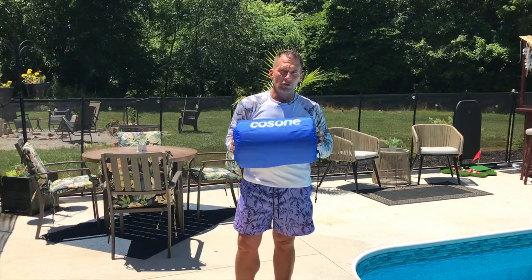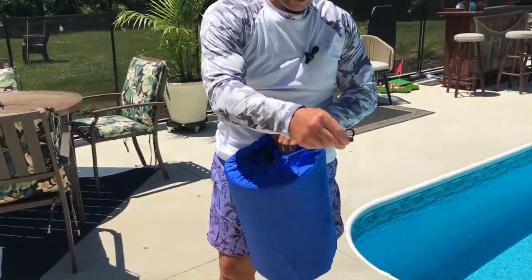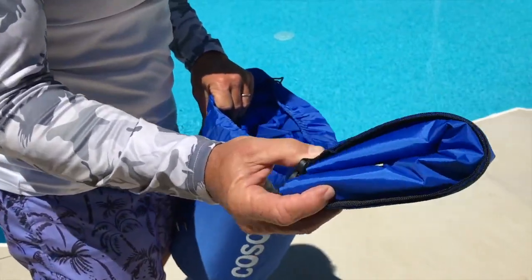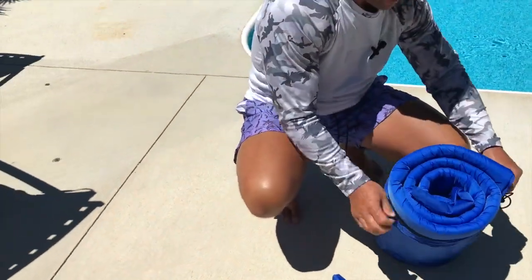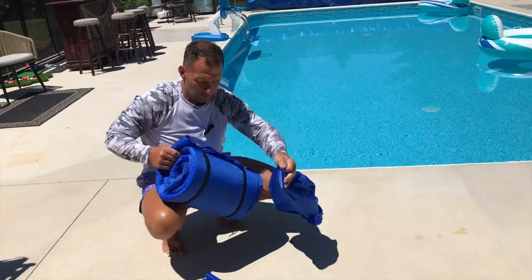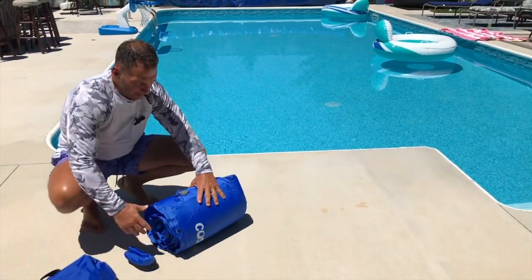It comes together in this nice carry case, which is kind of cool. You just undo this, and it does come with — watch this when I show you this inflator. What's incredible about this is it's self-inflating; about 85% of it is going to inflate by itself. I take this off and pull these straps off to make it easy.